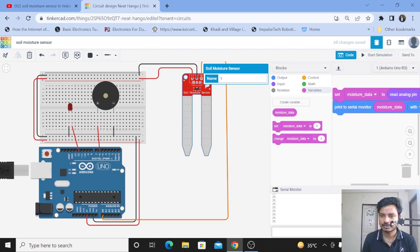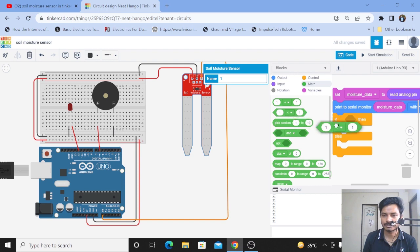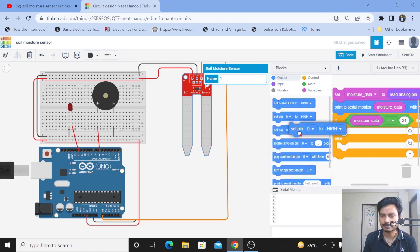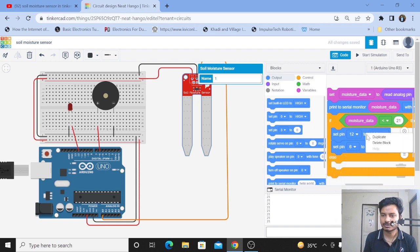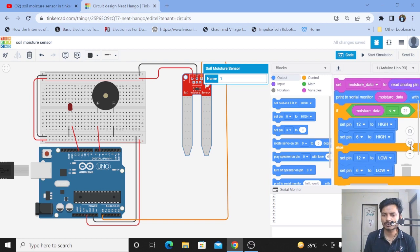I'll stop the simulation, go to the Control block, and take out the If/Then/Else statement. Go to Math and take the comparison block. If moisture sensor data is less than 21, that means there is dryness in the soil. Then go to Output and take the 'Set Pin to High' block — take two of these. The LED is connected to pin 12, and we want to turn on the buzzer connected to pin 6. Duplicate these blocks and place them in the else section set to Low, so whenever there is no dryness it turns off.